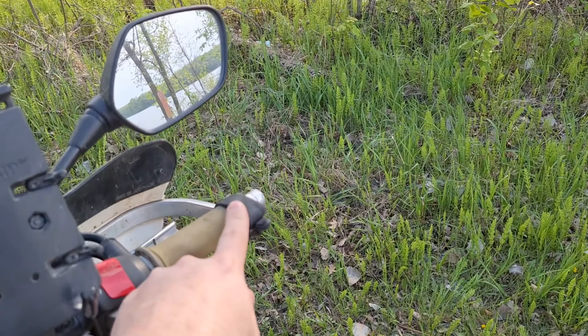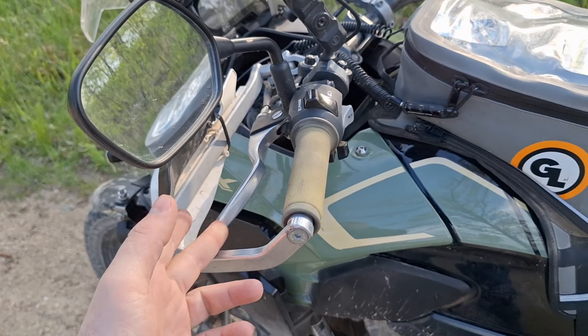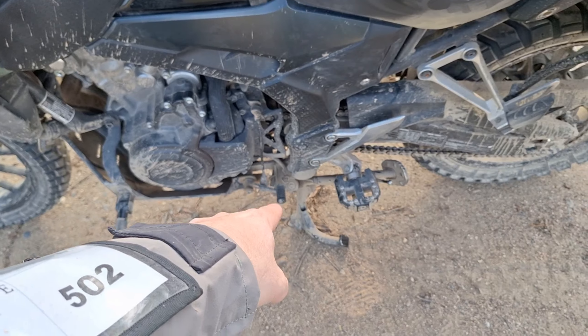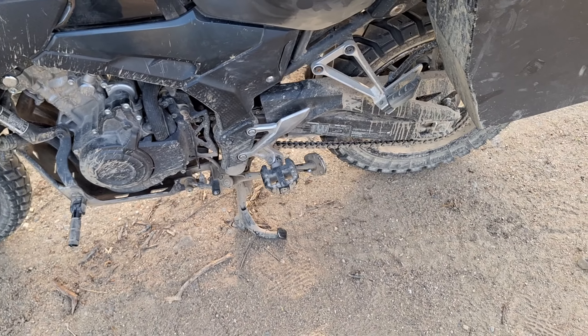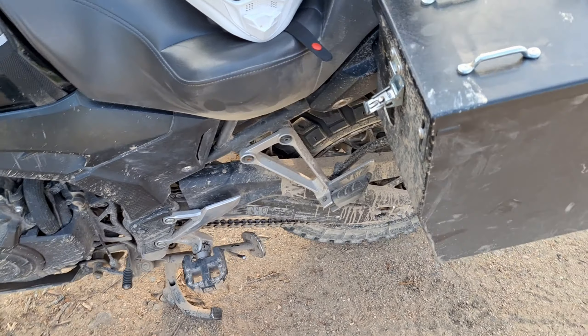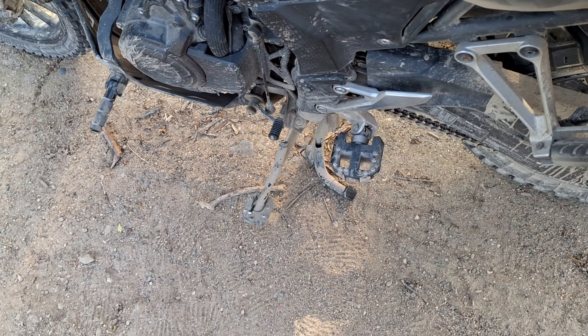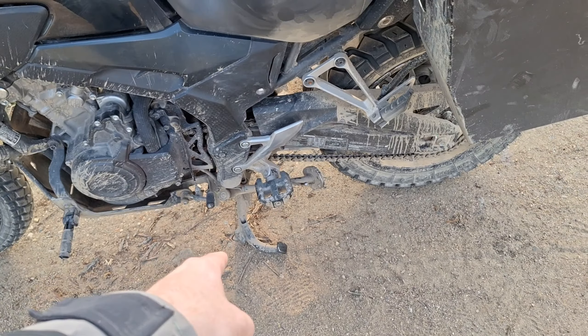Then a Kaoko throttle rocker. I shortened the levers myself. I welded, cut, and welded the shifter so it would fit my foot better. Those are Motion Factory Racing foot pegs. This is a Puig kickstand plate, Honda OEM accessory center stand.